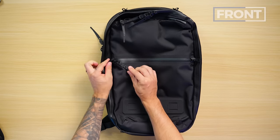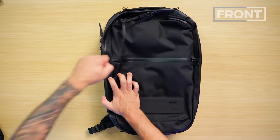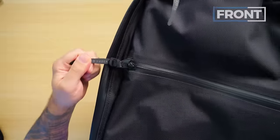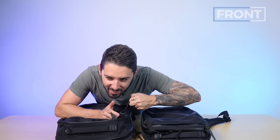Best of all, you can see on the pull tab there's a little loop — you can weave the zipper right through there, lock it into place, and you have a theft deterrent system. They're really satisfying to lock into place. There's something about the feel plus the sound that's just nice.